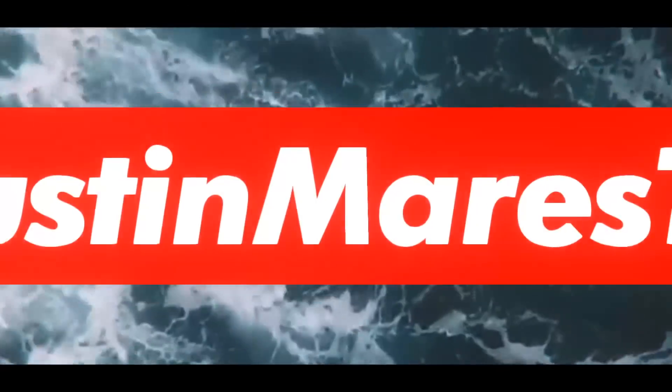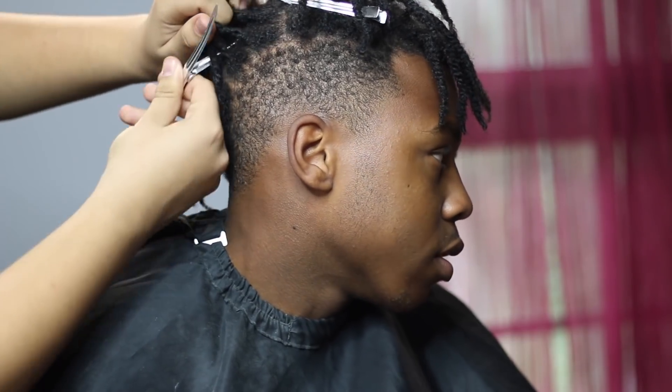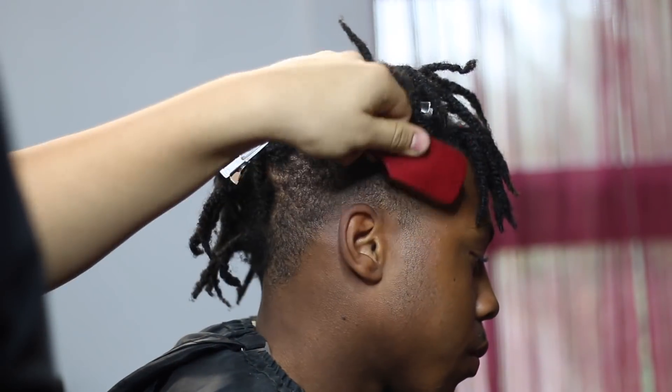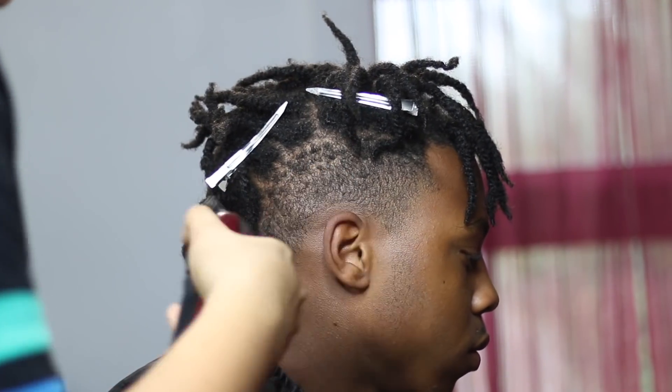What's up, it's Austin Morris TV back here with another video. Today we basically got a two-strand twist free-form type of mohawk. I already did a video on him but it was when his little twists were shorter and all that.